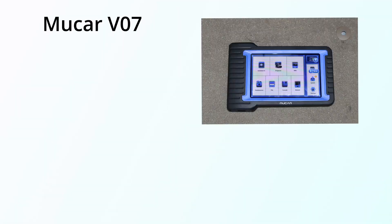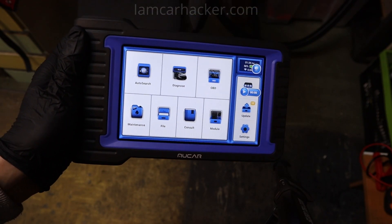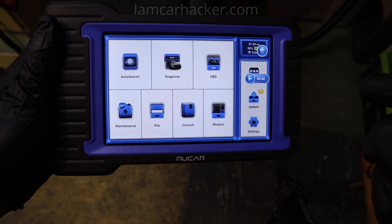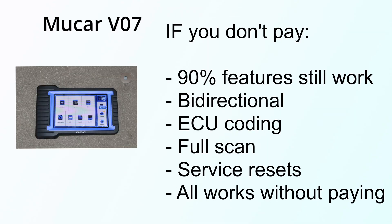But for this scan tool, I got 3 years of updates for free — so I spent 320 for the tool and got 3 years free. But then if I decide not to pay, I can still use all the functionality. Some scan tools have fault code libraries or information libraries that stop working if you stop updating, but I can still use the scan tool with the latest software I received within those 3 years.